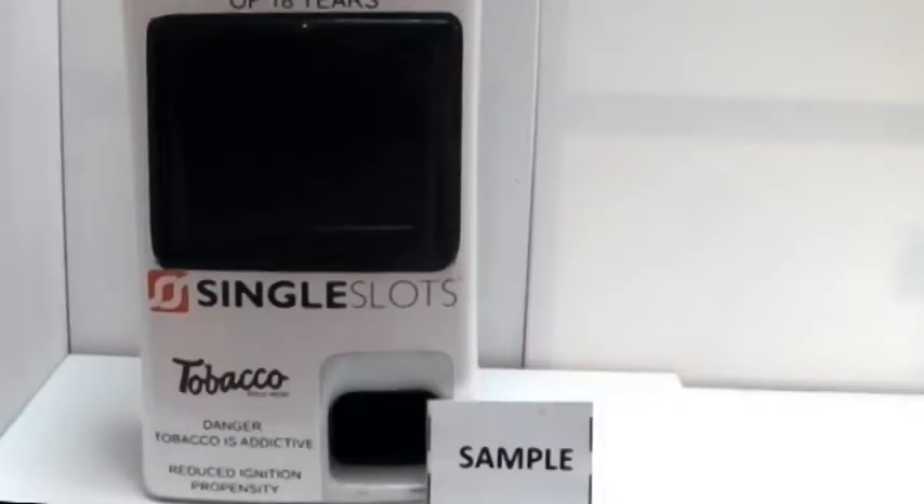Introducing our Single Cigarette Spencer Single Slots. On this DVD we will show you how the machine works. This machine takes disposable cartridges — they hold 30 cigarettes.